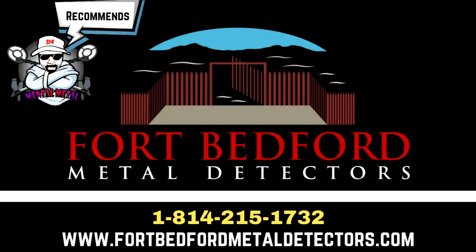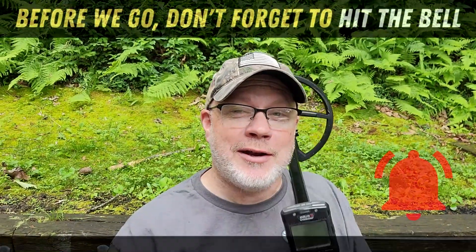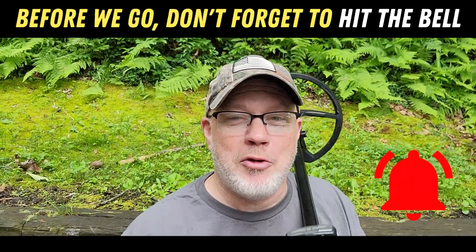Drop me a comment. If you haven't subscribed to the channel, please do. If you're looking for a Deus 2, my friends over at Fort Bedford Metal Detectors carry them and would love to do business with you — give them a look and tell them the Mental Metal channel sent you and they'll hook you up. That's it for me today guys, thanks for watching and good luck with the Deep High Conductor Mental Metal program. See you next time!